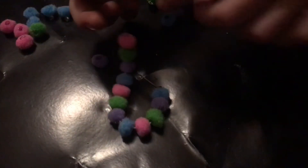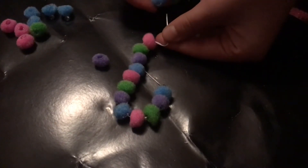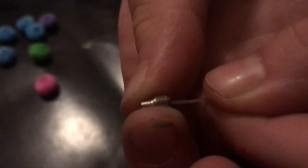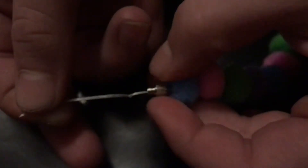So far so good! I'm doing a pattern where it's blue, purple, green, and pink. Now you need to put the elastic through the other piece like this and tie another knot. We've tied the knot — it's down to trimming now.